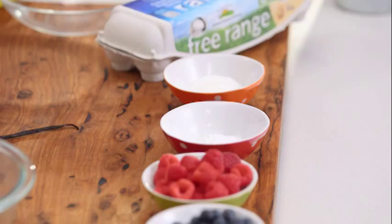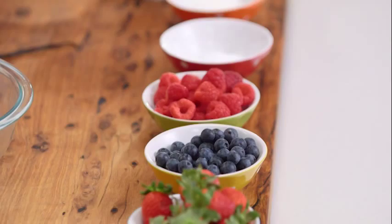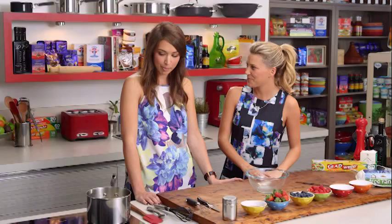Joining me today is Natasha, pastry chef and avid blogger of Butter Baking. Your blog is sensational — the photos you take of the food, unbelievable. Of course, pastries — we all love them. What are we making today?